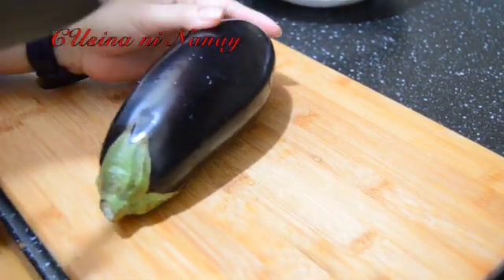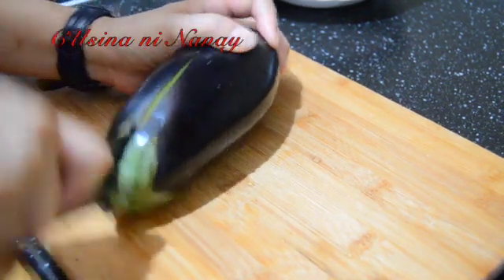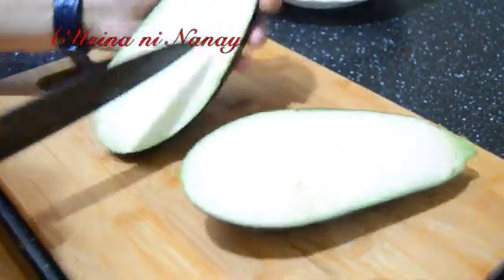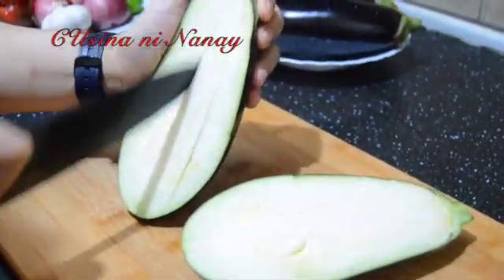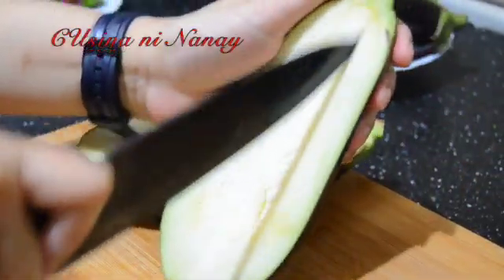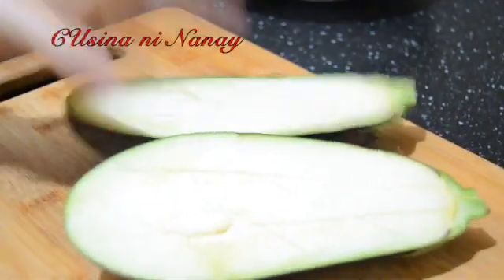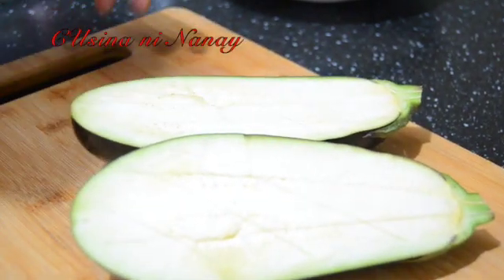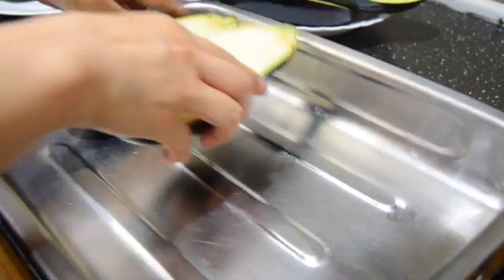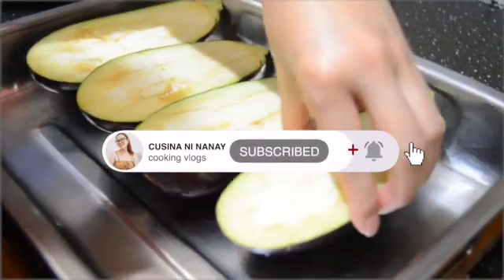First step guys, hihiwain muna natin ito sa gitna — bibiyakin natin ito. Ayan, then mamarkahan ko siya. Same process po sa ating tirang talong. So kakailanganin natin ang ating bandeha — nakakasya ito lahat na ating mga talong. Ayan.